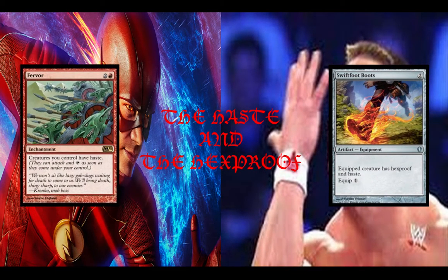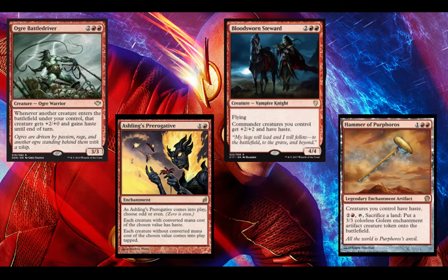Moving on to the Haste and the Hexproof — we want to give our commander some protection, and we want to give our creatures some haste. Two really common haste and hexproof cards here in Swiftfoot Boots and Fervor. Bloodsworn Stewart pumps up our commander a little bit and gives him haste. And then Aisling's Prerogative — we're going to want to choose Even on this, because that's our commander. It's important to know that your opponent's creatures that are Even will also have haste, and then everyone's odd cards will come in tapped. The tokens that our commander makes are Even converted mana cost, because 0 is even. Then Orc Battle Driver, giving him +2/+0 and haste, which is always good in red token-based decks.